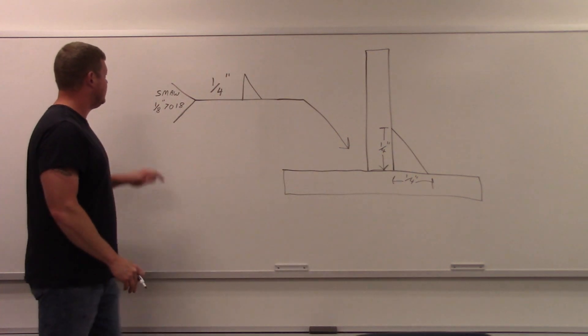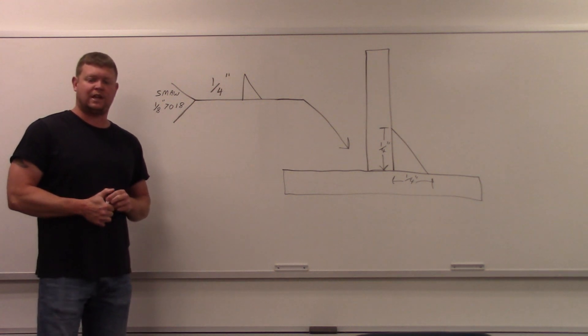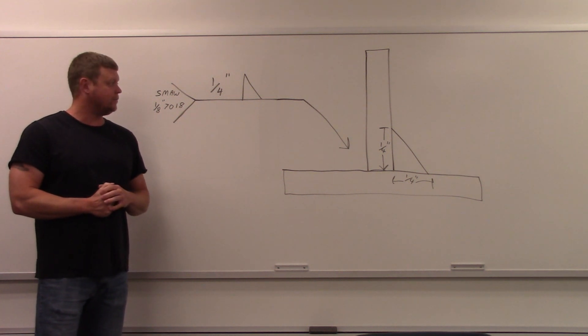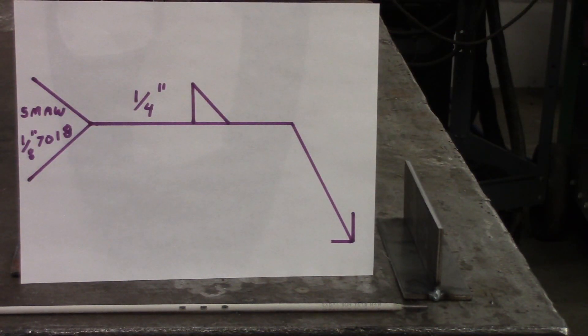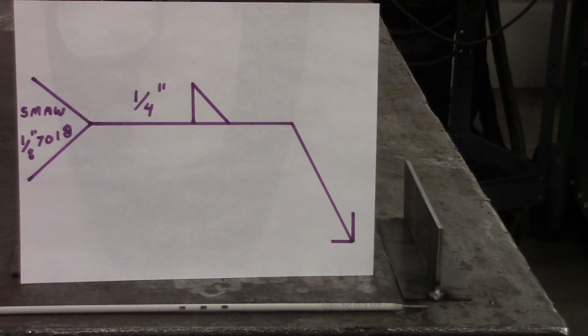In the tail it says SMAW, eighth-inch 7018 — so we're using the shielded metal arc welding process with a 7018 rod, eighth-inch diameter. We're going to go out in the lab and apply this to a real joint and weld it up. Here we are about to weld up this t-joint — you can see the welding symbol, and I've got the eighth-inch 7018 rod right in front. The weld is going to go on the opposite side of where the arrow is pointing. I've got fillet gauges in my pocket to measure and confirm it's a quarter of an inch.